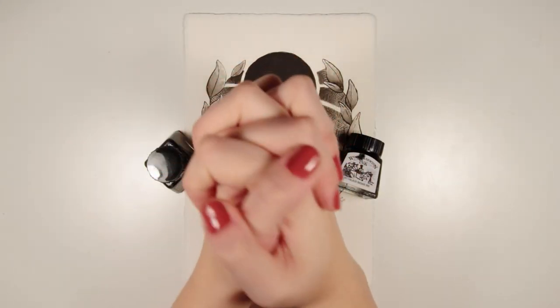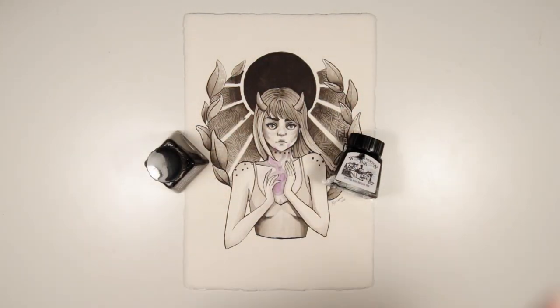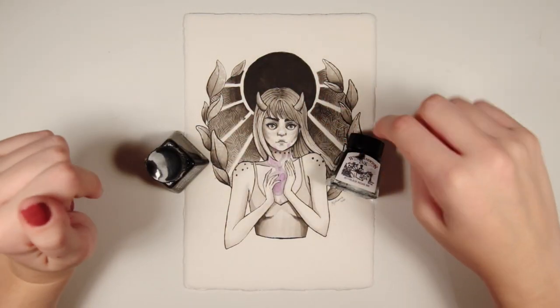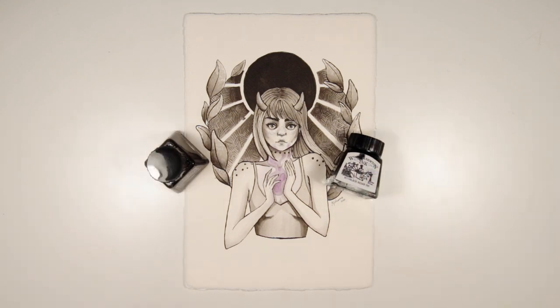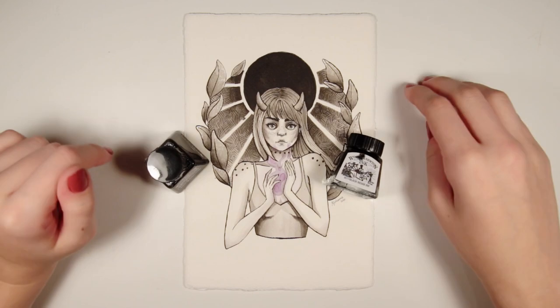Kia ora everyone, this is Hey Johanna. Before we get into the time lapse I wanted to talk a little bit about this ink. Winsor & Newton sell two different types of black drawing ink: the black Indian ink and the liquid Indian ink. These two look and sound the same and are really easy to get confused, but it is important to know the difference.